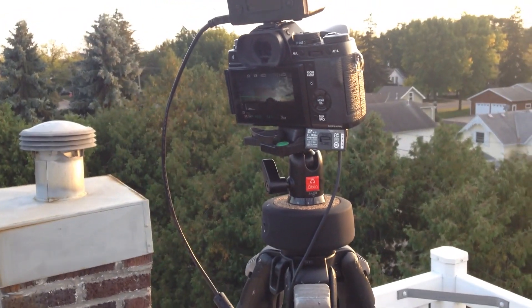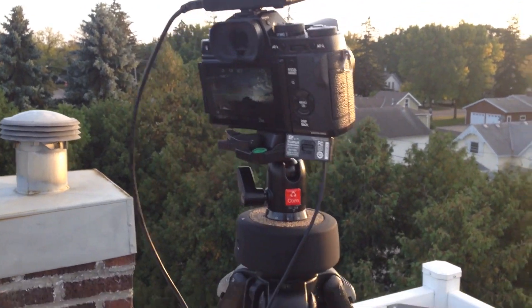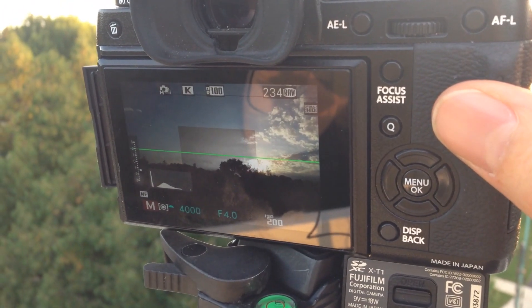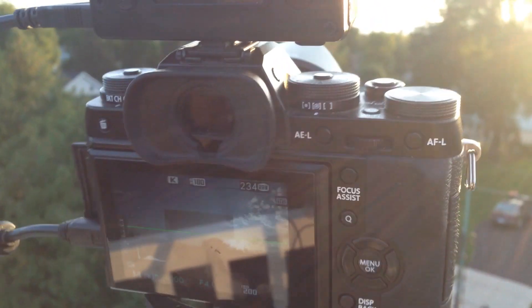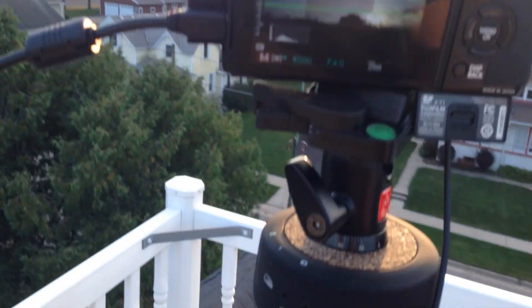I've also got it set up with the Genie Mini — the SYRP Genie Mini — and that's going to connect via Bluetooth. The first thing I did was just set up the exposure on the camera so that it's looking good, and then I'm going to plug the camera into the View.